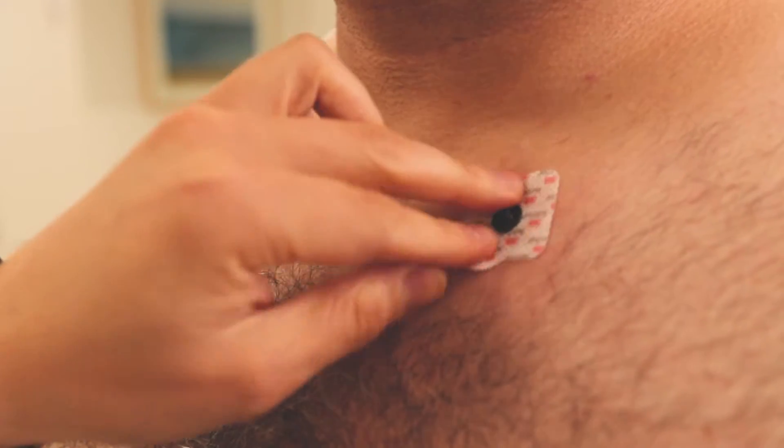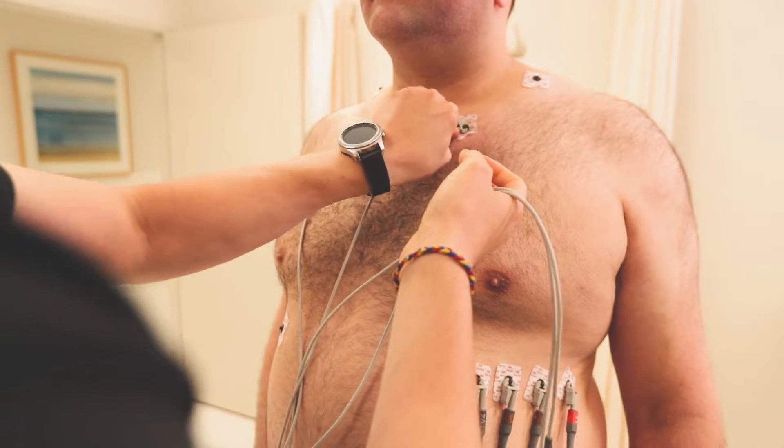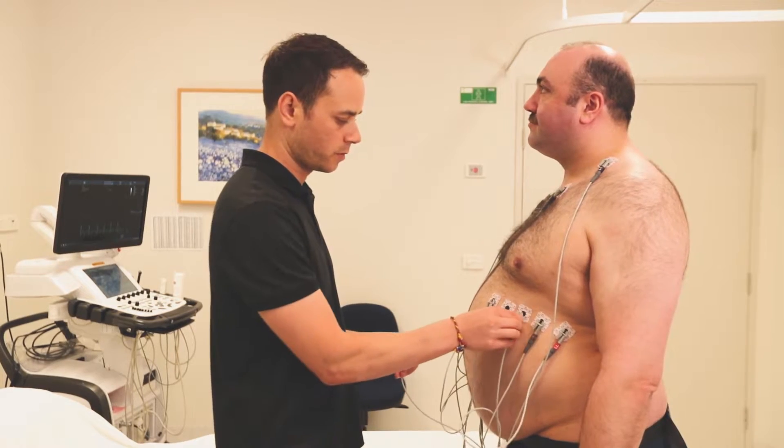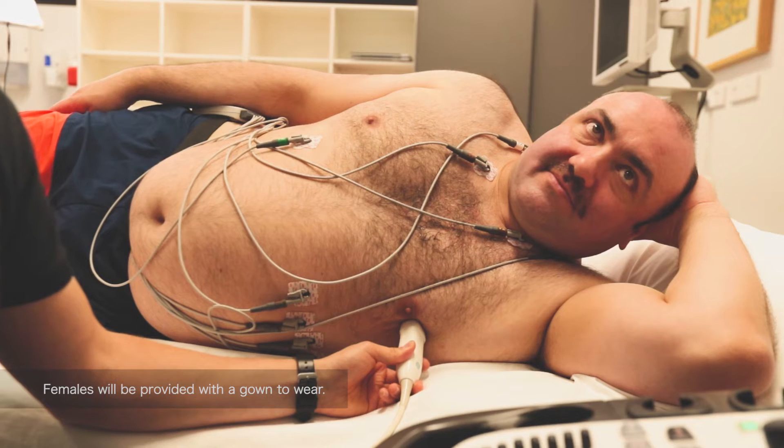When you are ready to begin, the sonographer will place sticky patches onto your chest and wrap a belt across your waist to attach electrodes, which will monitor the heart. Females will be provided a gown to wear.